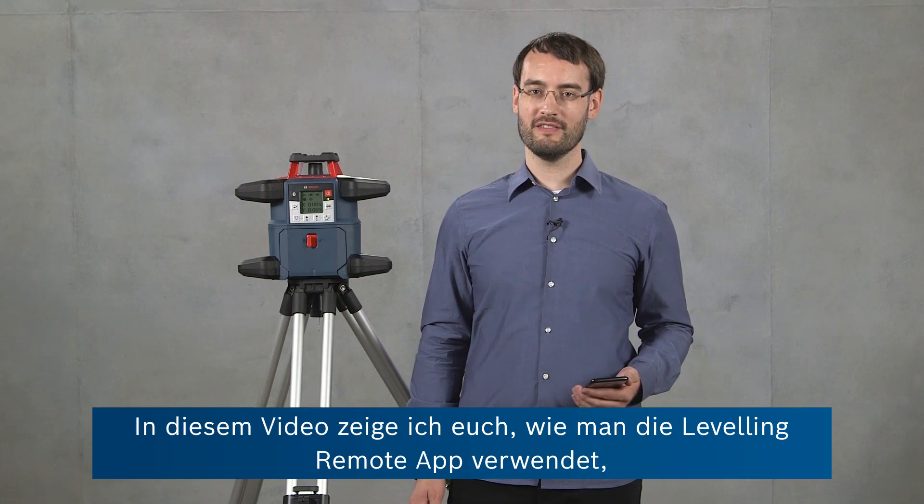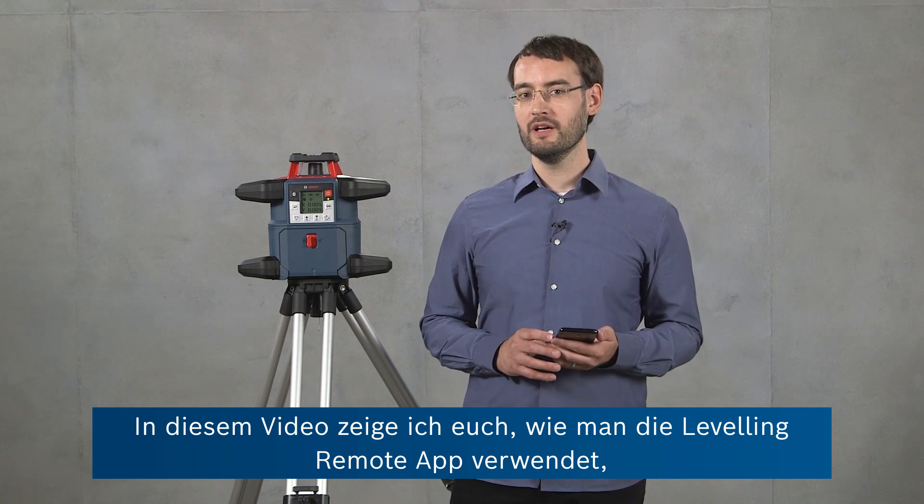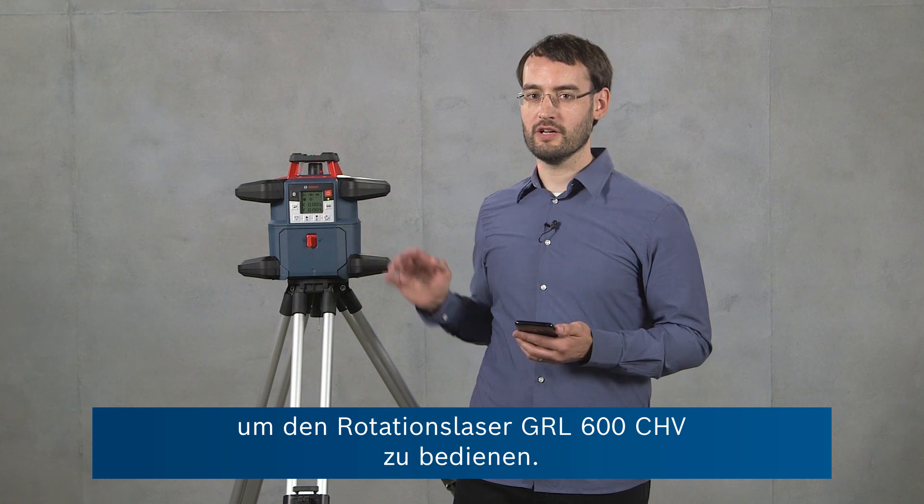Hi, I'm Ben from Bosch and in this video I'm going to show you how to use the leveling remote app to remote control our GRL600CHV rotary level.